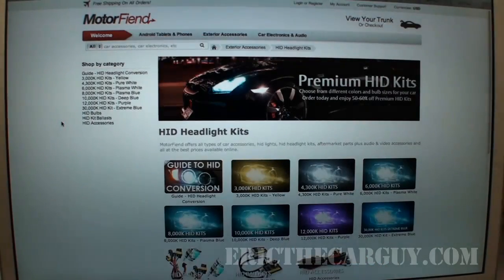I'd thought about installing a set of auxiliary lights, but I just haven't gotten around to that yet. I was very happy when Motorfine reached out to me and asked if I would be willing to do an installation video on one of their HID headlight kits. Motorfine has several different kits to choose from, ranging from really high — like 10,000 Kelvin — or you can go to their site, link in the description.